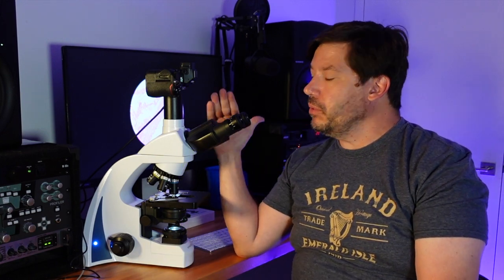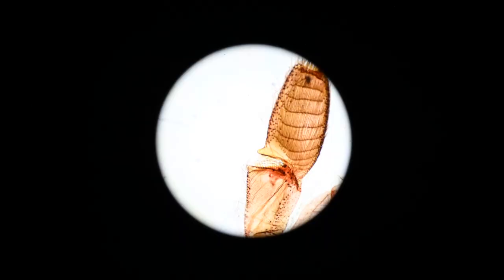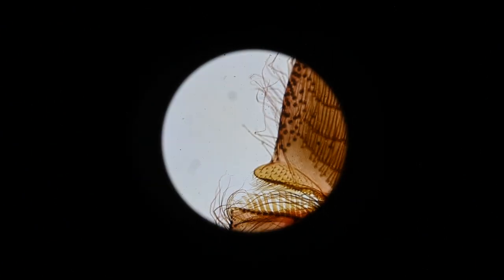Now of course a huge question here is: is this parfocal? Am I going to be able to look through the ocular lenses of the scope and see a nice clear image, and simultaneously see a nice clear image on the screen? The answer is generally yes. Under the 4x lens I'd say I have to give the fine focus about a full turn, which is a little more than I usually expect, but when I get up to the higher objectives I barely have to move the focus knob at all.